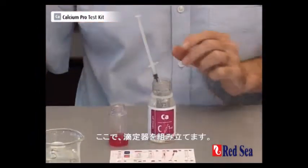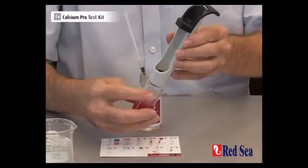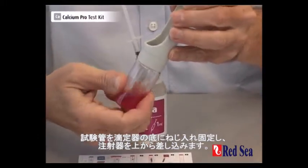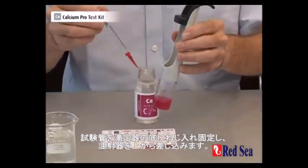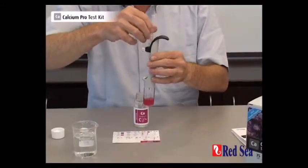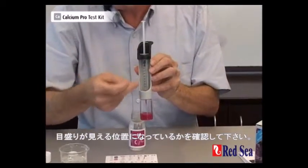Now we can assemble our titrator. We screw the vial onto the bottom and we insert our syringe into the top, making sure that the scale is clearly visible.